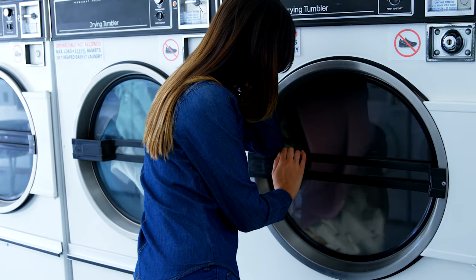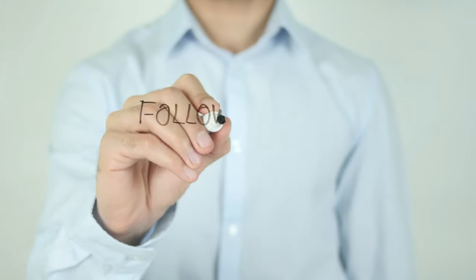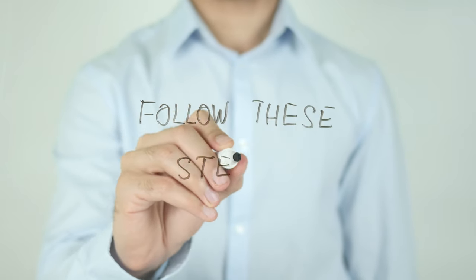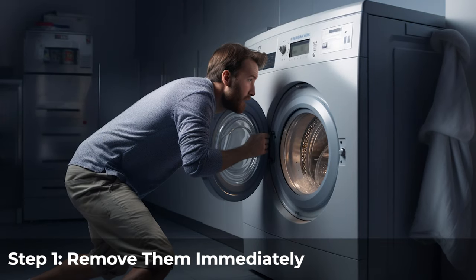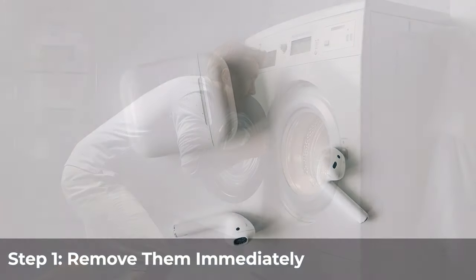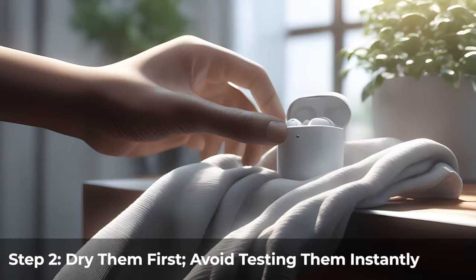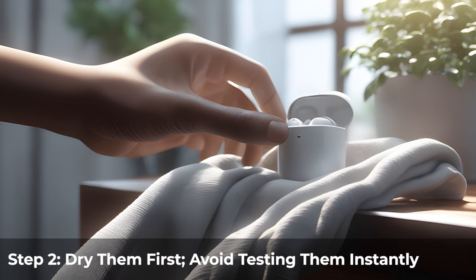What to do if your AirPods got washed? If you ever find yourself in the unfortunate situation of realizing you've washed your AirPods, don't panic — follow these steps to give your AirPods a fighting chance. First, remove them immediately. The longer they're exposed to water, the worse the damage can be. If they're in their charging case, take them out to prevent potential short circuits.